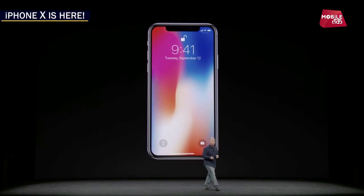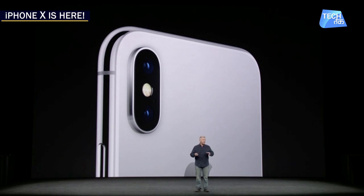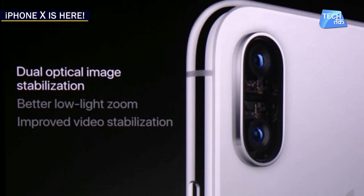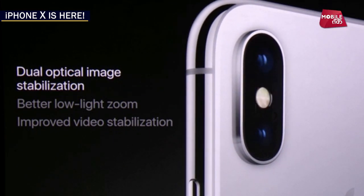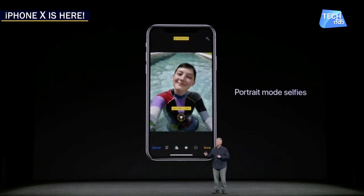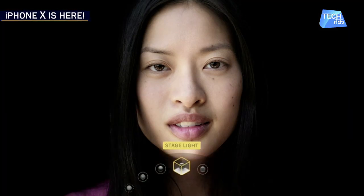Diagonally, this screen is 5.8 inches. With the dual camera, the camera placement has been changed from horizontal to vertical. There are two cameras behind, both 12 megapixels. Dual OIS — optical image stabilization — is also given. It has a True Depth camera, and with portrait mode, both front and back cameras support portrait mode where you can change the real-time background.